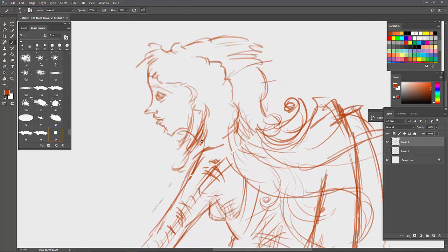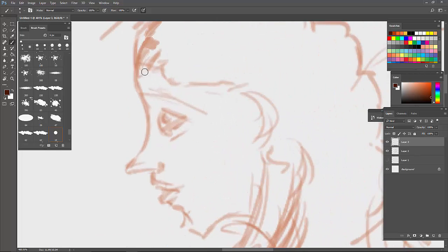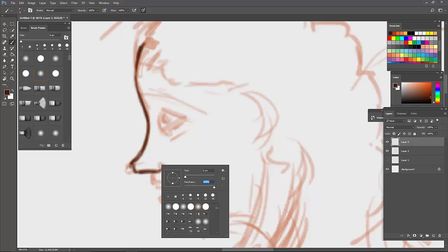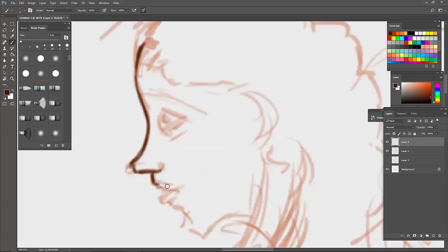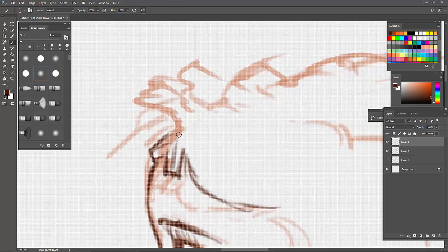I'm going to drop down the opacity on my form layer so I can go over it. I changed my brush to a really hard brush — this is one that came with Photoshop — and I'm just going over the form. Leave a comment with what you want to see in the next video. In the next video we're going to color this — you'll learn how to color the Everything Art way.